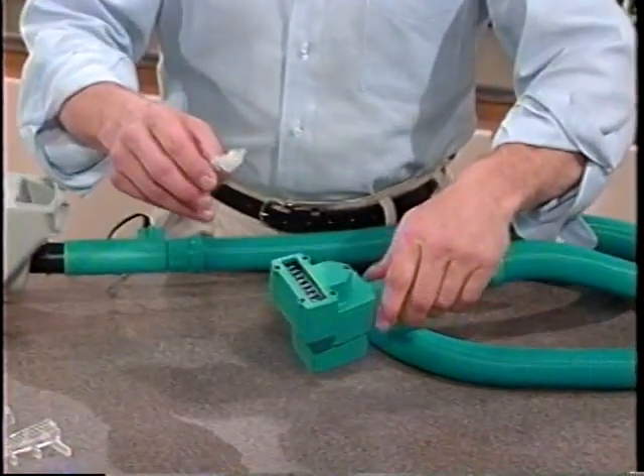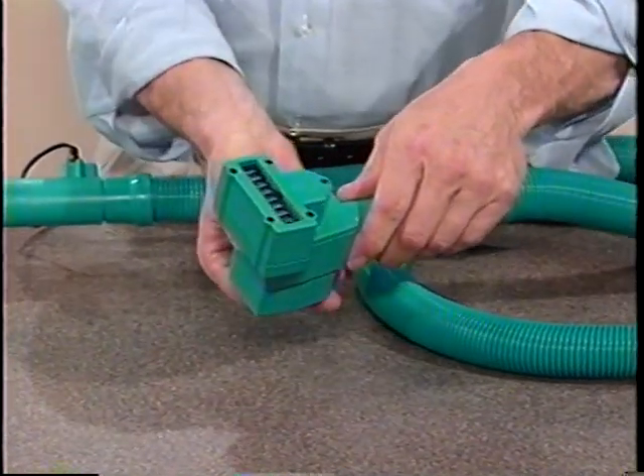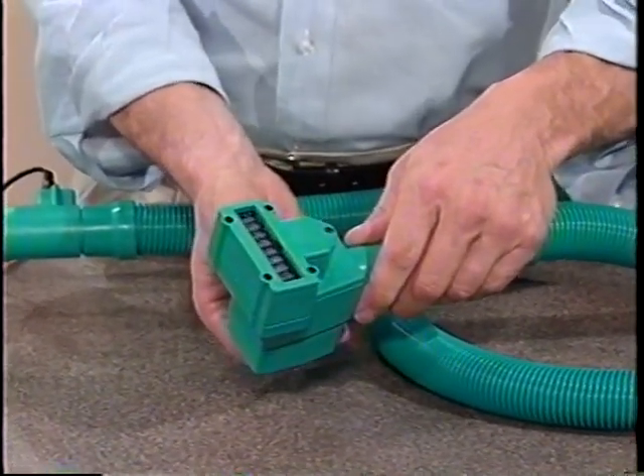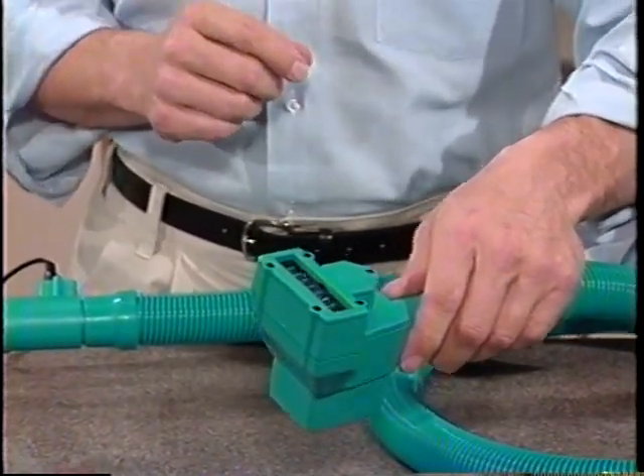It's important the first time you use your Pet Groomer to apply three small drops of oil to the blades, like this. Then turn the motor on to spread the oil around. Do this before each use, especially if your Pet Groomer hasn't been used in a while.